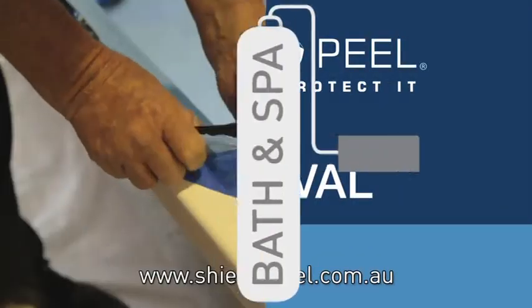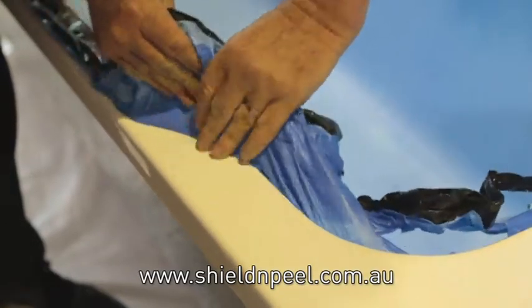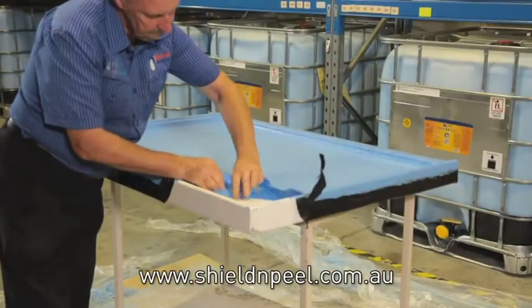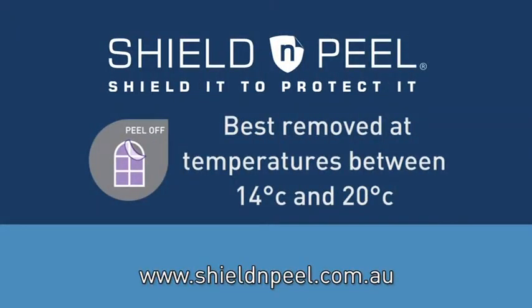Removal: Start from a corner and carefully peel back the coating. If applied correctly, you should have enough tensile strength in the coating to remove it in one sheet. Coating is best removed at temperatures between 14 and 20 degrees Celsius.